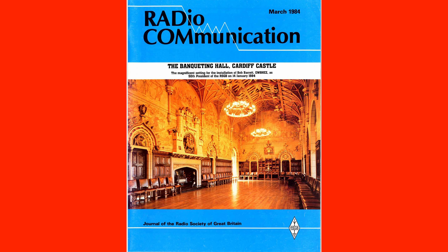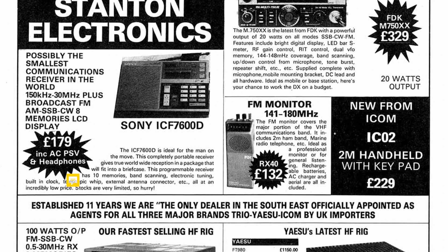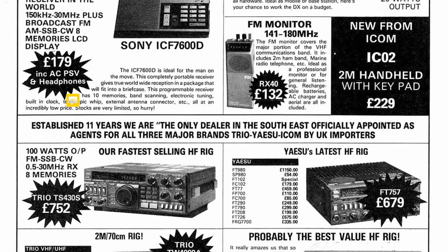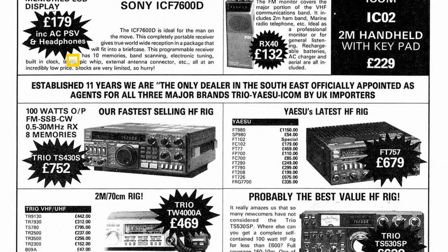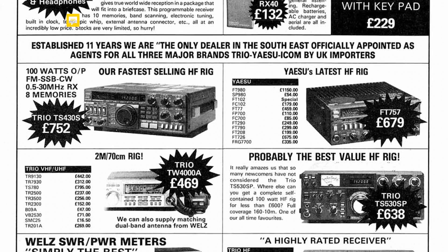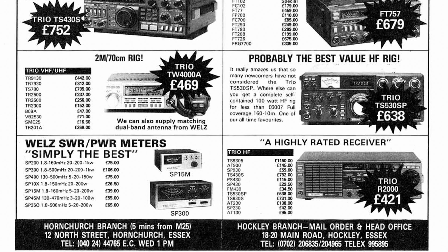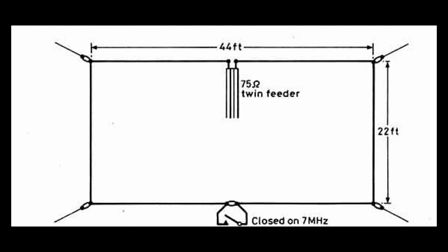I thought I'd actually just show you an advert for that year — that month in 1984 — and look at some of the prices. There's a transceiver there for around about 750 pounds. Believe it or not, today that would cost around about three thousand pounds. Quite staggering.